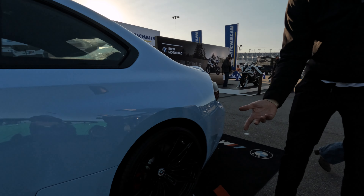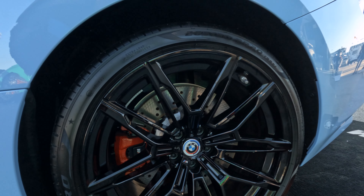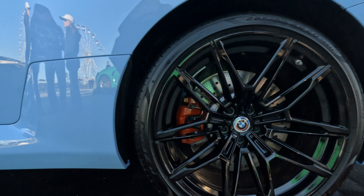Big wheels of course, Pirelli P Zero performance tires, you've got the M anniversary logo right there, red calipers — no surprises once again, exactly what you expect to see on the M2.